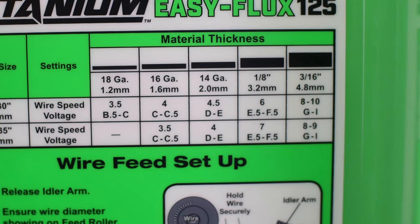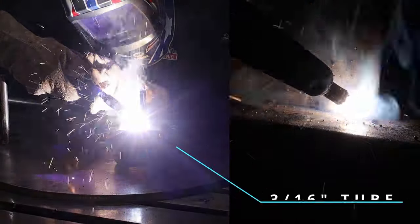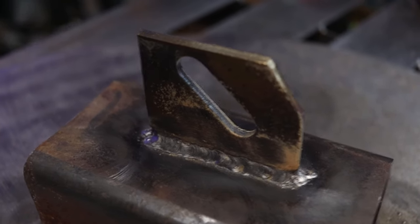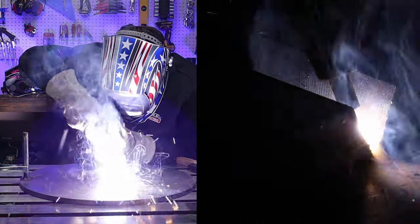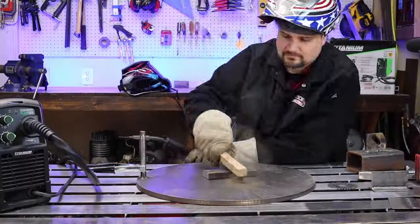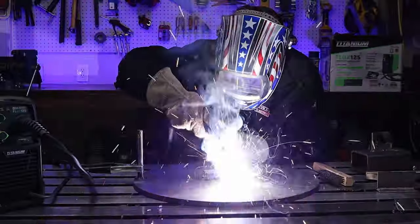Max thickness is 3/16ths, and that is totally doable in one pass. I've even done a video where I bumped it up to 1/4 inch and even half-inch thick — but half inch required a bucket load of passes, so that's not something I'd typically recommend.